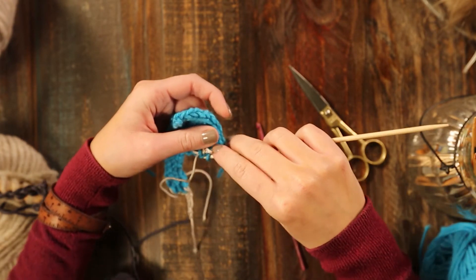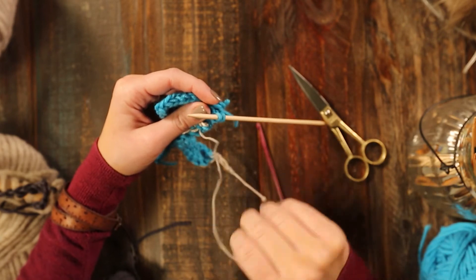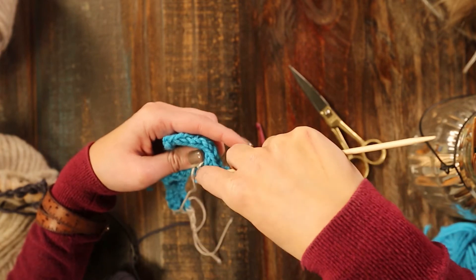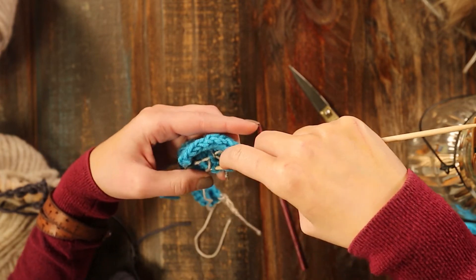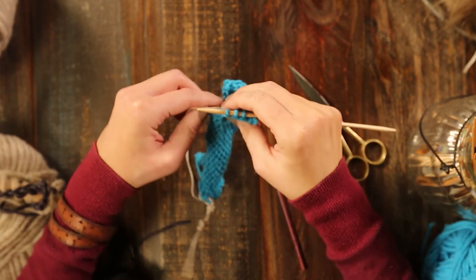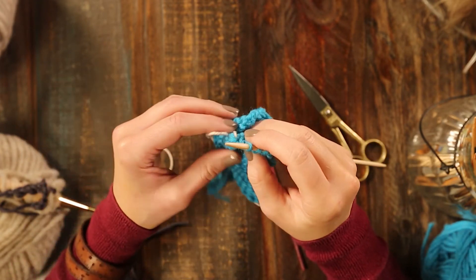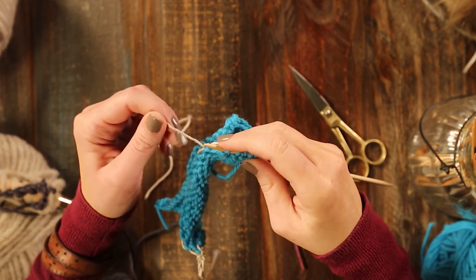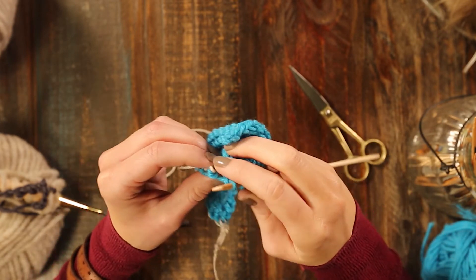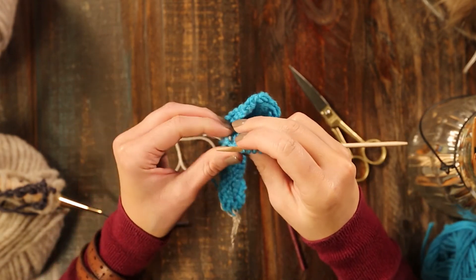So we'll do it again, right through. You'll keep going until it's all unzipped and you have all of your live stitches back, ready to knit back on. Just be very careful not to lose your stitch. Let's do it again.